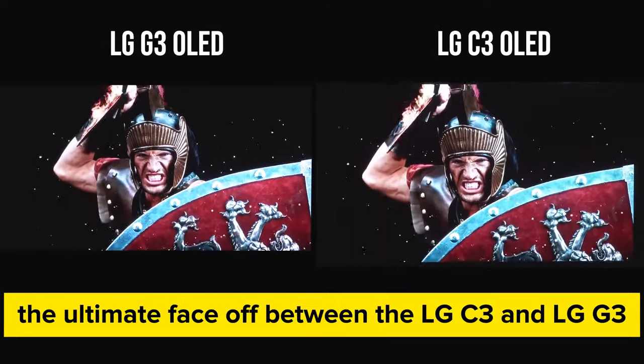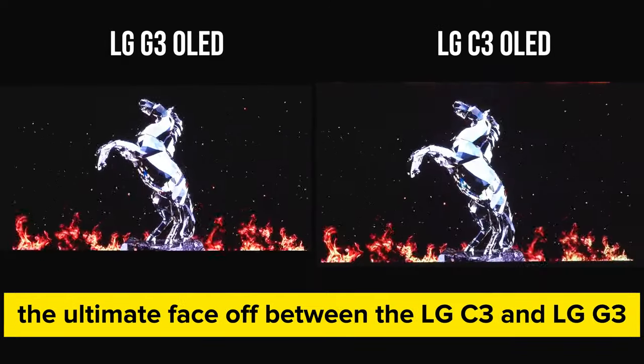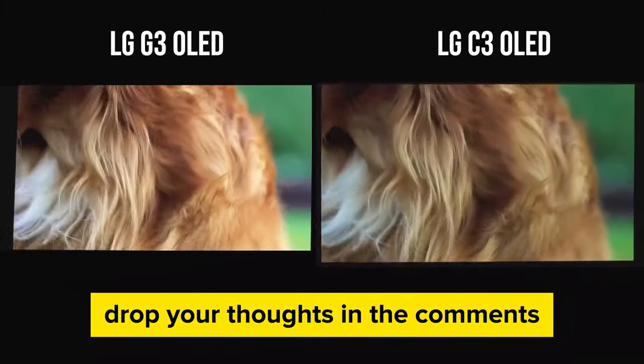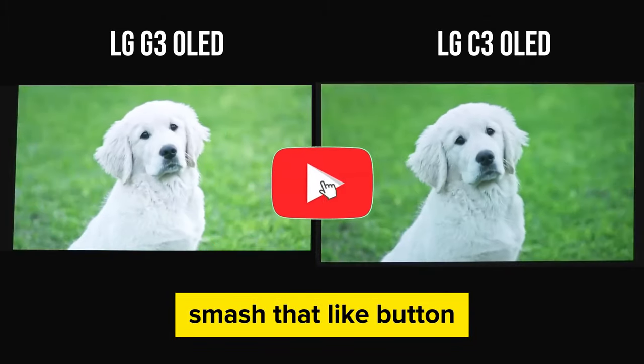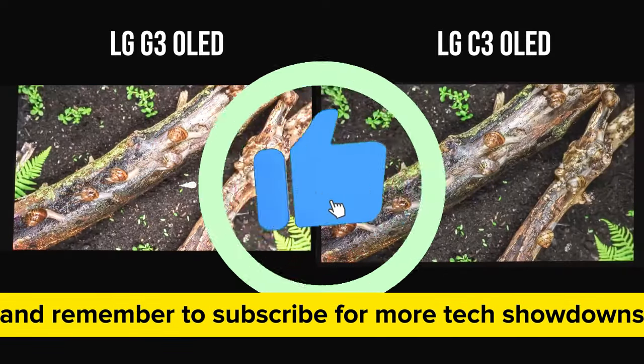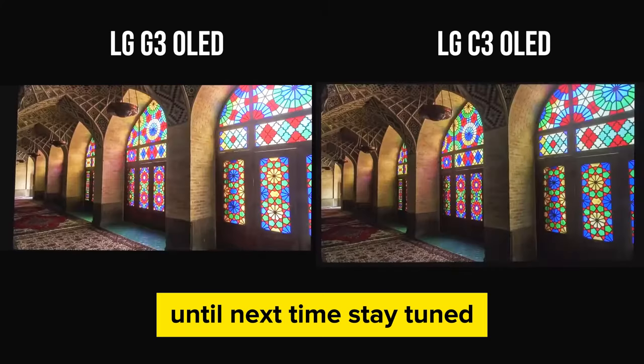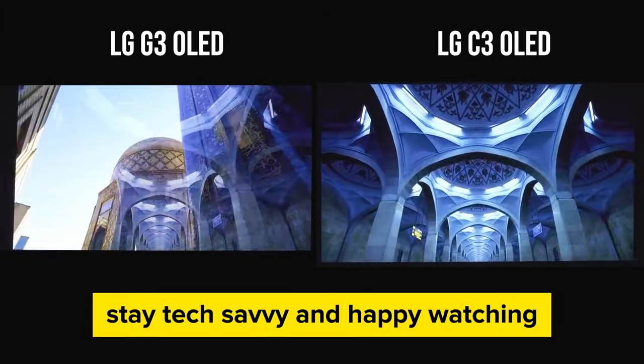And there you have it, folks! The ultimate face-off between the LG C3 and LG G3. Which one won your tech-loving heart? Drop your thoughts in the comments, smash that like button, and remember to subscribe for more tech showdowns and reviews. Until next time, stay tuned, stay tech-savvy, and happy watching!